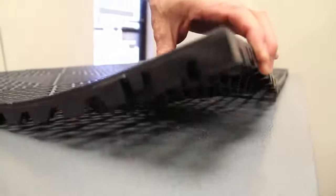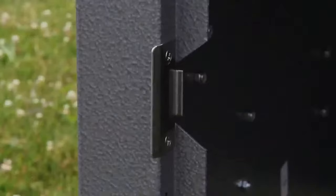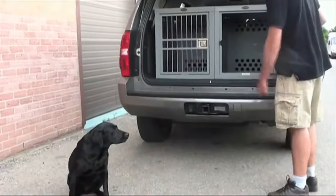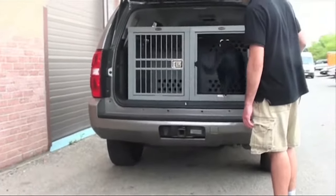Your Zinger crate can be outfitted with a number of accessories. From handles and airline rails to covers and flooring, you can be sure that your dog will be comfortable and safe in a Zinger crate.